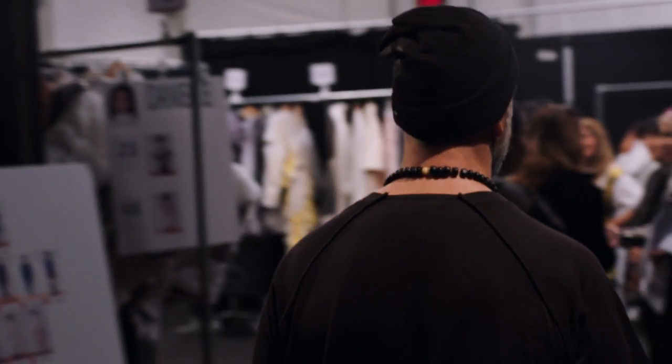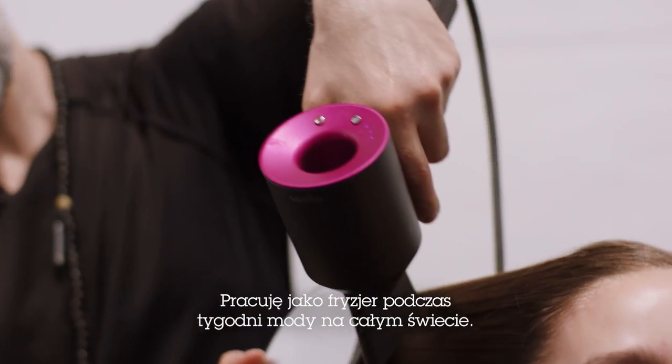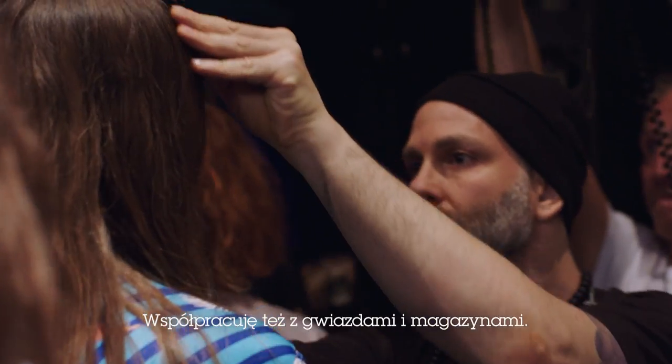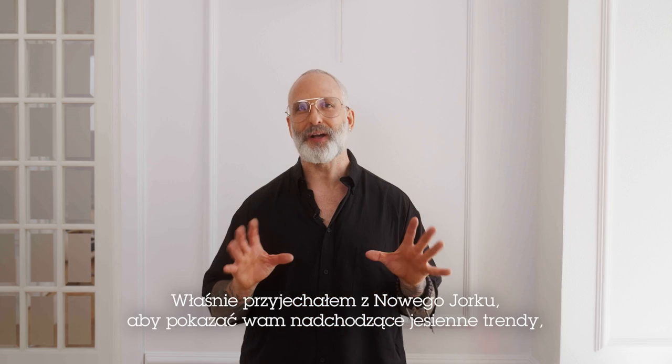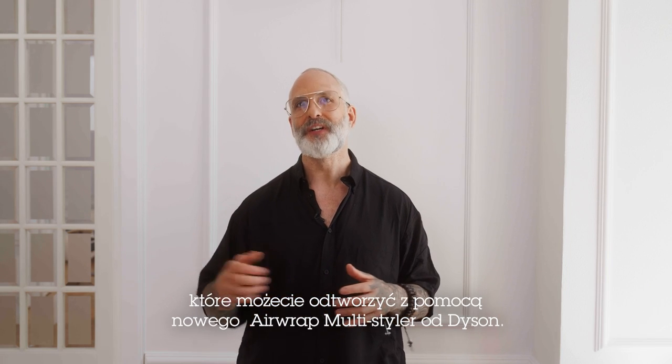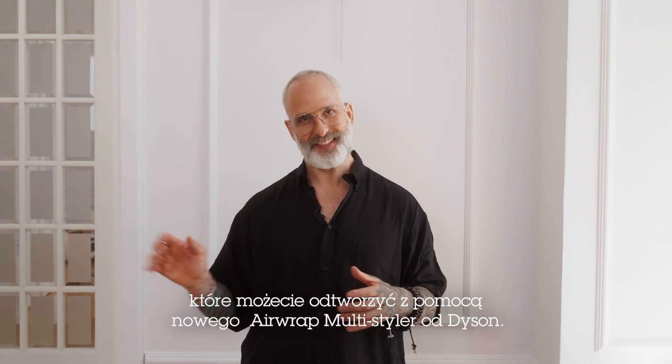Hi, my name is John Raymond. I do hair for Fashion Week all around the world. I've worked with celebrities and magazines. And I just came in from New York to show you the upcoming autumn trends using the new Dyson Airwrap Multistyler.